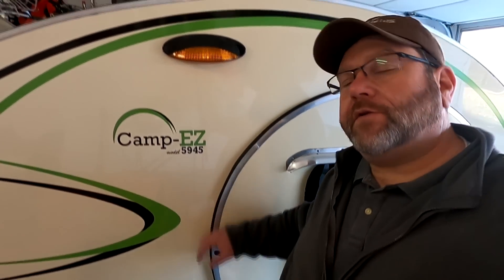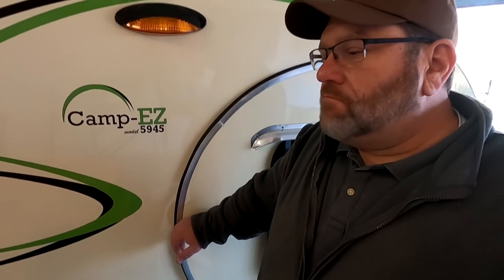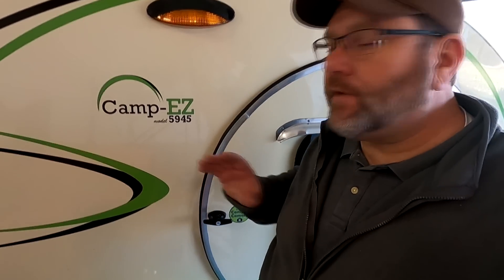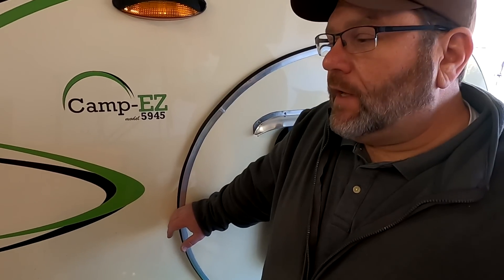Welcome back everyone. Not only do we like to do DIY projects, but we like to do DIY projects that are really cool. And today is going to be just that. We're going to be showing you how to make some of your own parts that nobody else is going to have.